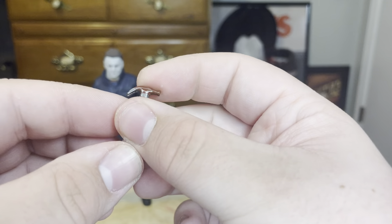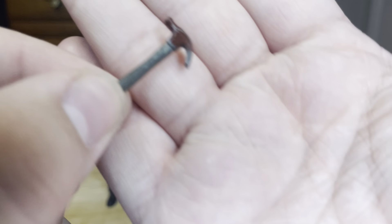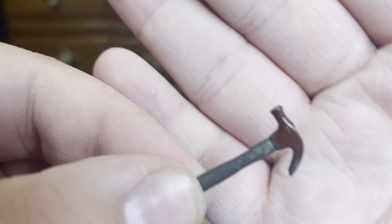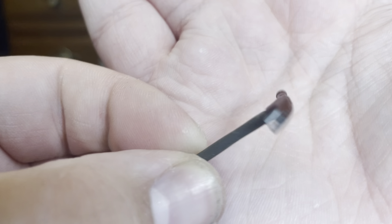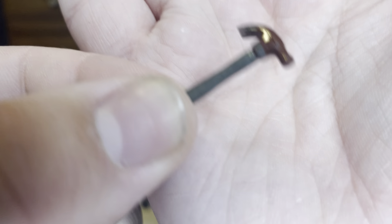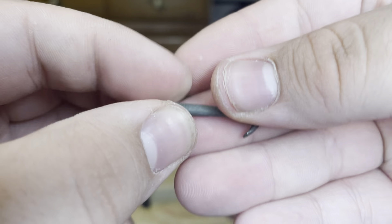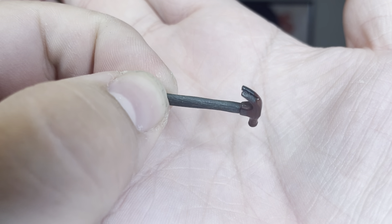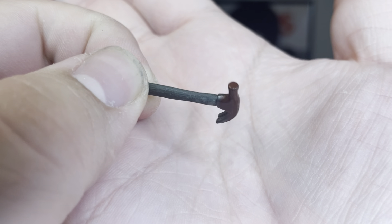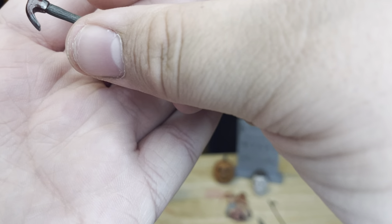Next we've got the little hammer. This hammer is very bloody — the paint on the hammer is really nice. The wood paint on the handle looks great as well. It's a really nice hammer overall.